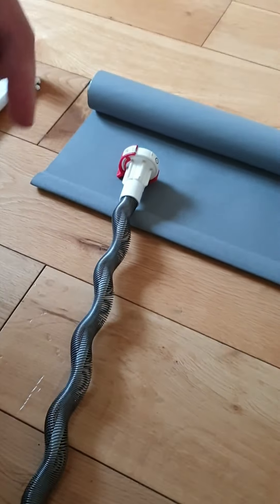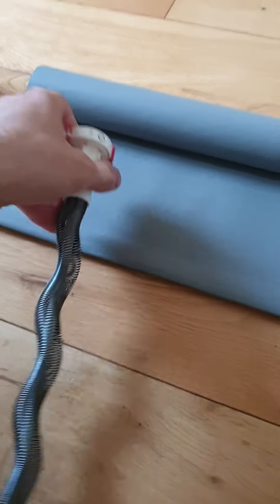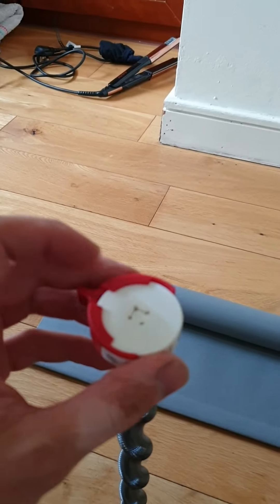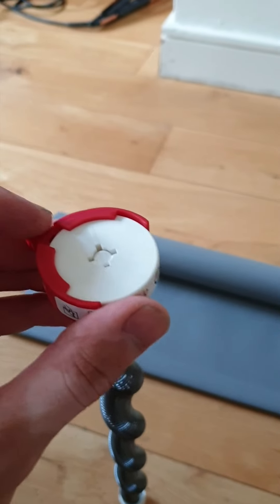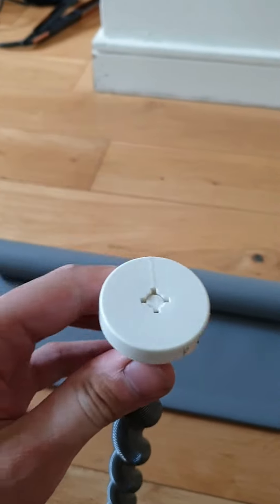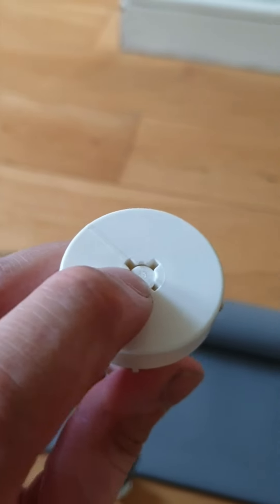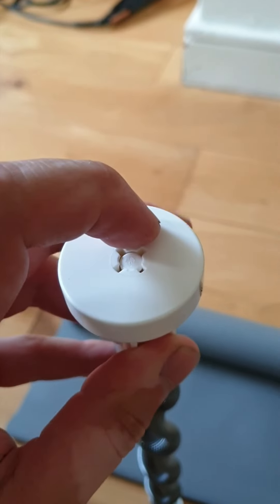Now for the spring side — this spring is loaded clockwise. What we have to do is unload it and reload it counterclockwise. Remove the stop piece if you still have it from the box, then press the button here with a screwdriver. The spring will spin very quickly.